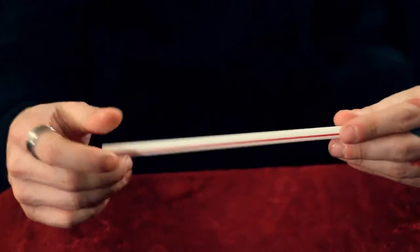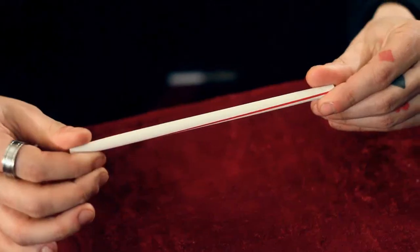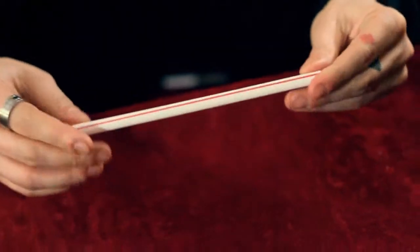What's up guys, I'm Dan Hawes and this is Stir Crazy. Stir Crazy is a simple, easy to do visual straw effect. Take a straw, two hands, you twist it, you can see the lines visually twist on the straw. Then you visually twist them back and hand it out. Without further ado, let's get into Stir Crazy.